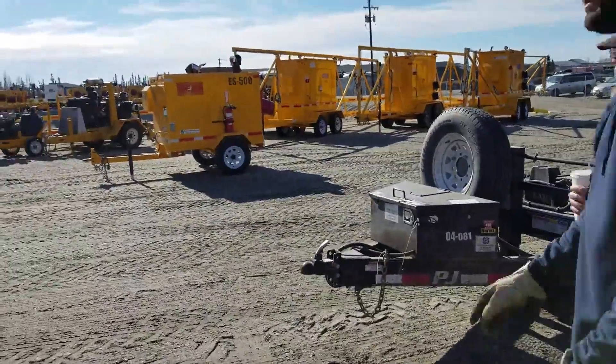It seems like you guys are Kubota people. And then over here we've got our pumps — we manufacture all of these as well.